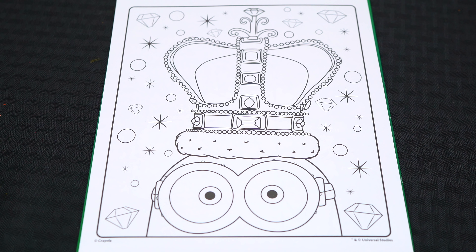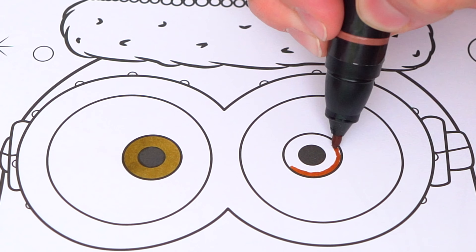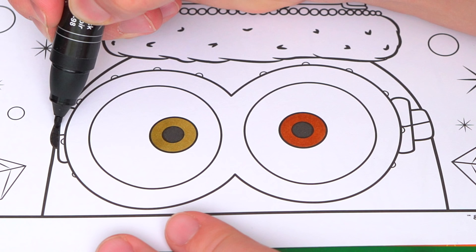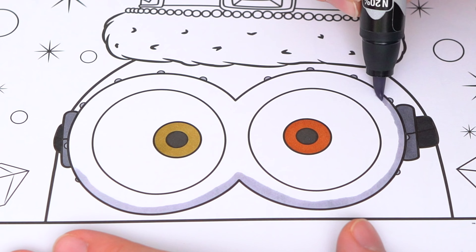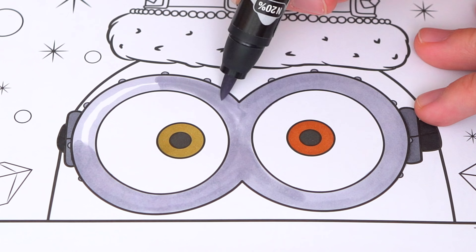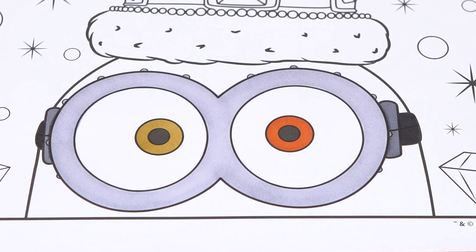Okay, so today I'm gonna color this picture of King Bob. Let's start on his face first. He has two different color eyes. And let's color in his goggles gray and black. And let's color in his skin yellow.